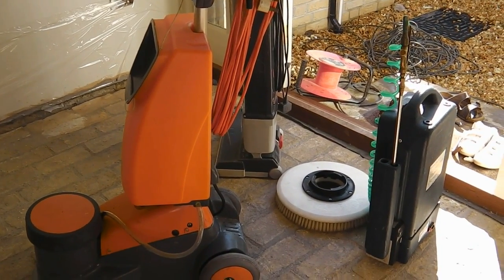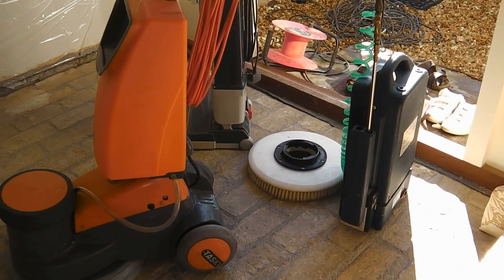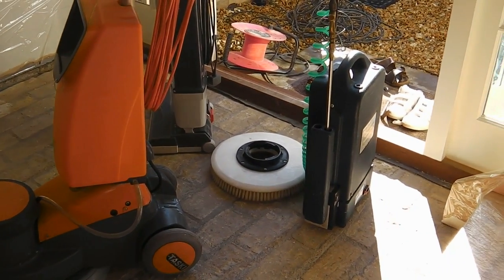And then we're going to scrub it with our machine and the brush — more power. So the next stage is to spray it all over with the detergent cleaner.